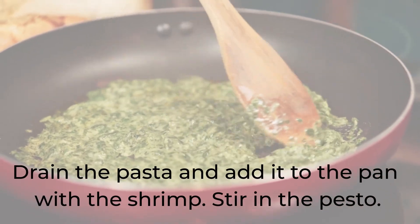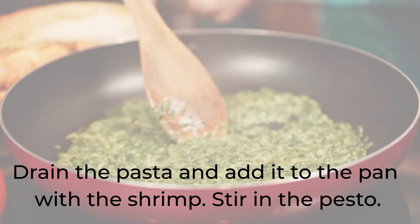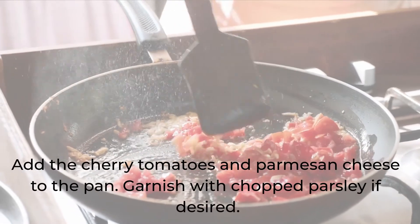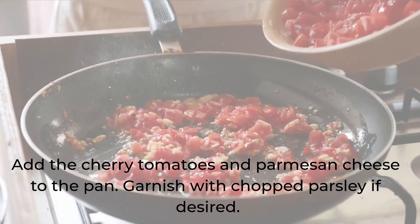Drain the pasta and add it to the pan with the shrimp. Stir in the pesto. Add the cherry tomatoes and Parmesan cheese to the pan. Garnish with chopped parsley if desired.